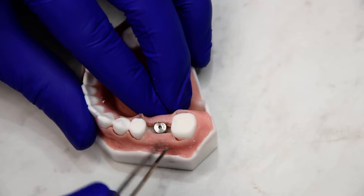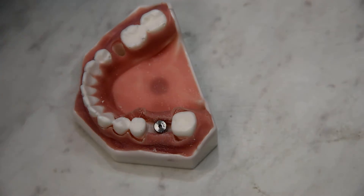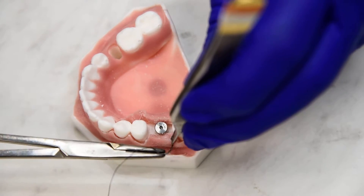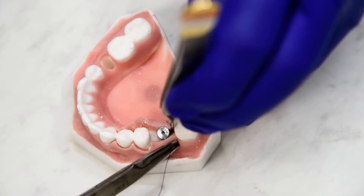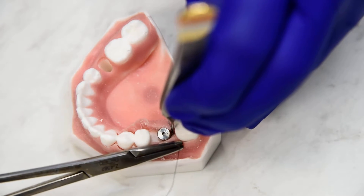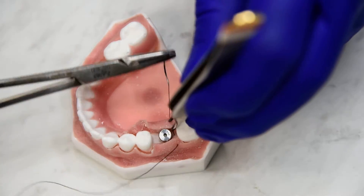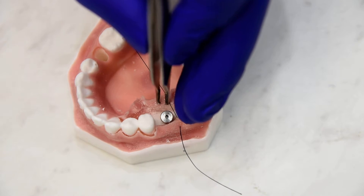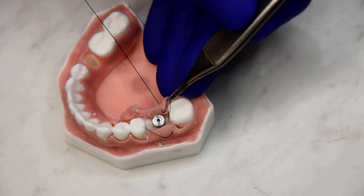We don't want the tissue to ride up and over the abutment. So in this example, what we'll do is a normal bite for an interrupted suture, and we'll go straight across. As we shorten the tail, we're going to grab a little material in between.